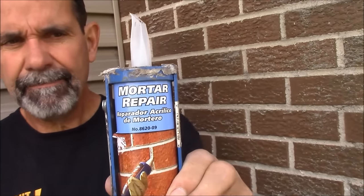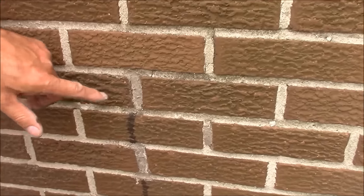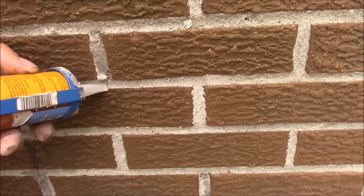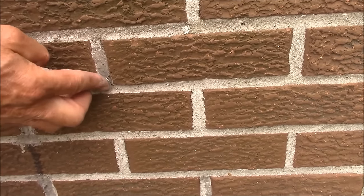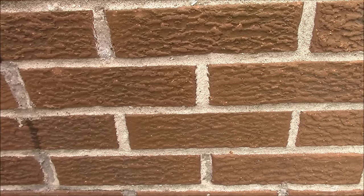Quickrete makes a product — this is a mortar repair — and it happens to be a better color. A lot of the cement mortar repair caulks come out really a light gray, so it almost looks white, and you can see when people use it, it looks pretty cheesy on a house. This is a much better color. Out of all the colors we found, this happens to fit. Another feature of this product is it's actually a little bit gritty, so when you install it, it's not smooth — it actually has a little sand-like texture to it and it looks just like mortar.